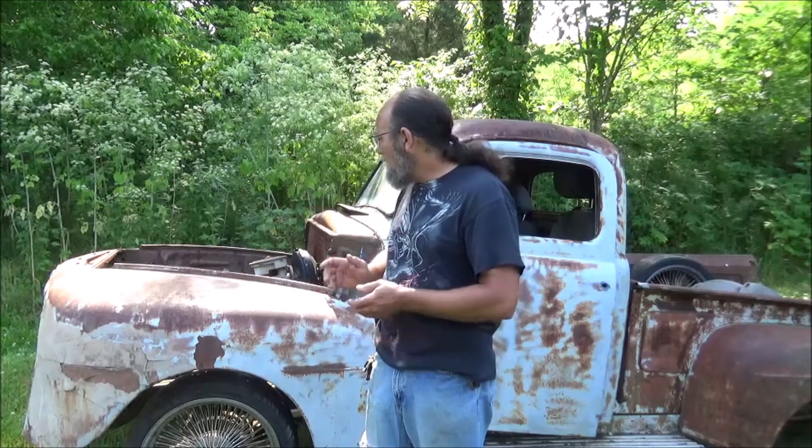Hey everyone, welcome to Metal Customs. Out here in the lot today, I came up with another little project vehicle and I thought y'all would get a kick out of looking at it.